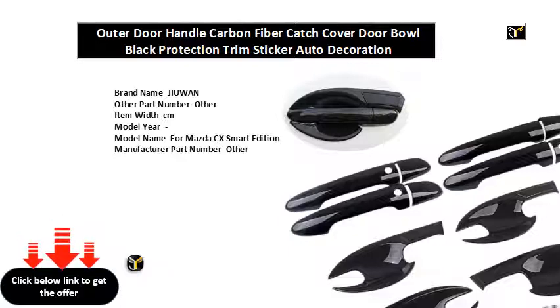Item height: CM. Item length: CM. Material type: ABS. Interchange part number: other. Item type: door handles. Item weight: KG. Special features: door handle catch cover, door bowl protection. Car model: for Mazda CX.